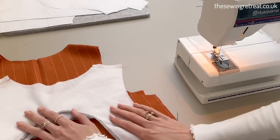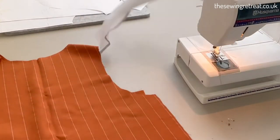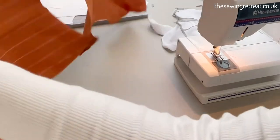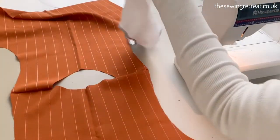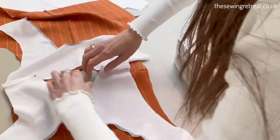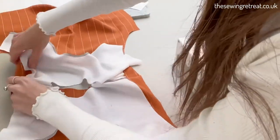Now you want to just pin your necklines together with the right sides facing. You're going to have your main fabric and then your facing fabric with the right sides together, making sure you've got them the right way around. Then you just want to sew around those together, so pin them first.